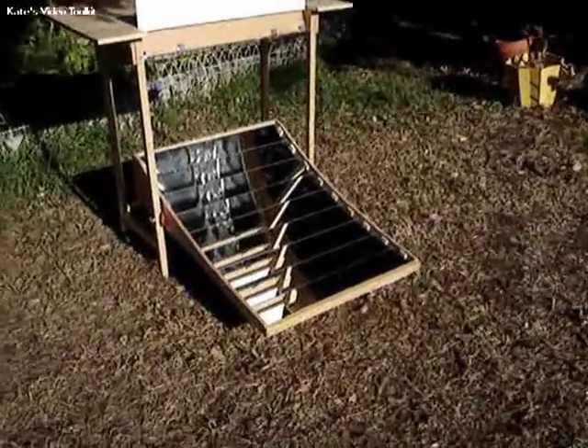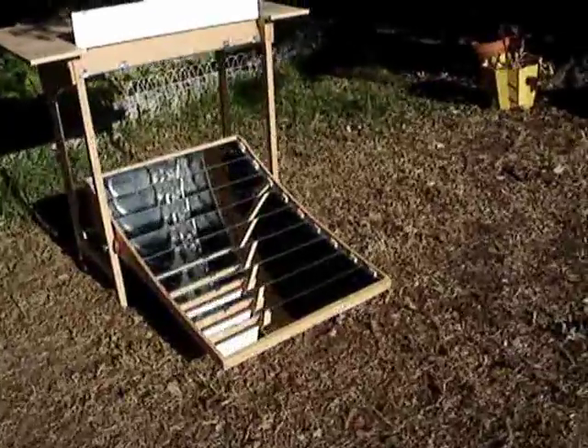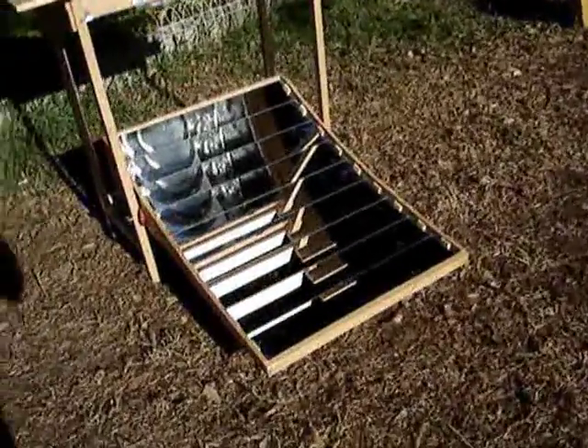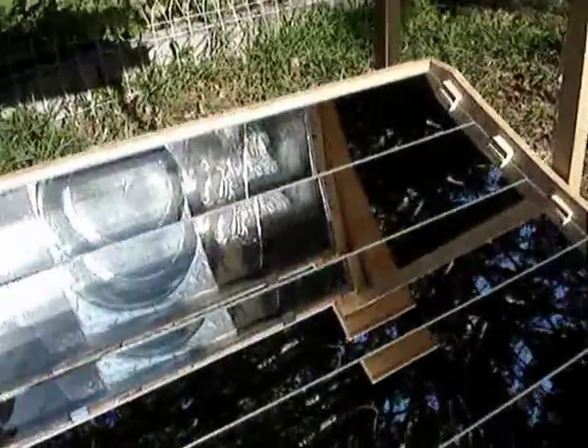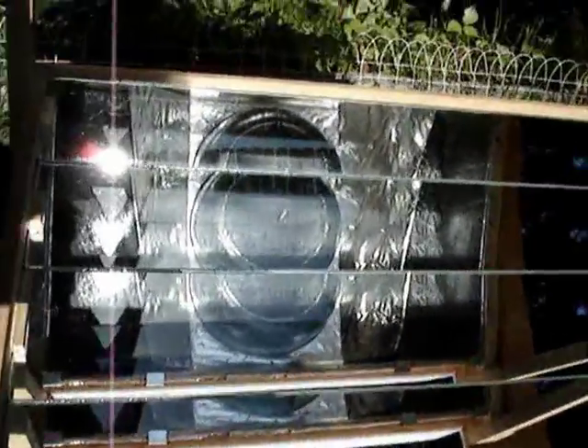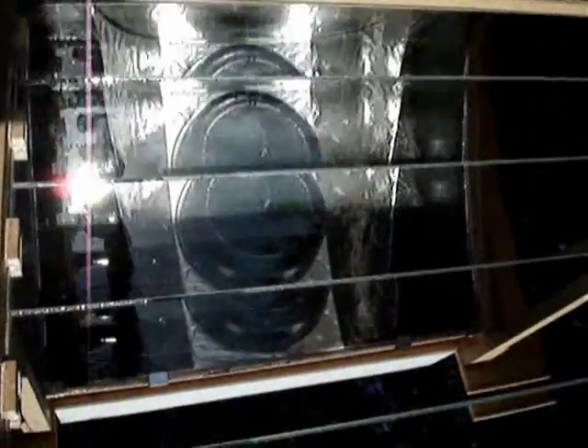This is a project I just constructed. It's based on ideas from the Primrose design. You can see the mirror concentrator consisting of nine mirrors, all adjusted to direct their sunlight at the pot. You can look at the reflection of the pot there in the mirrors, and you can see as we adjust the angle of the concentrator, how that changes the location of the reflected light on the pot.